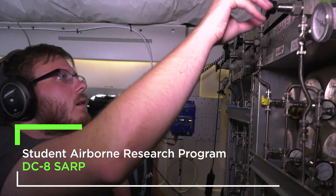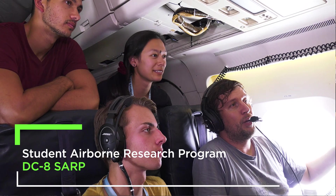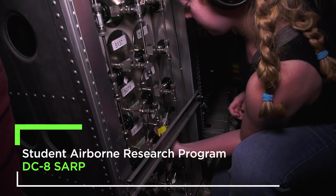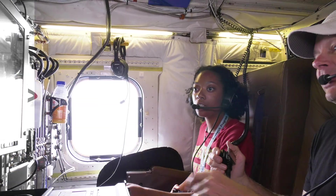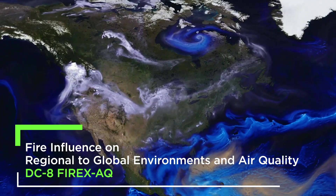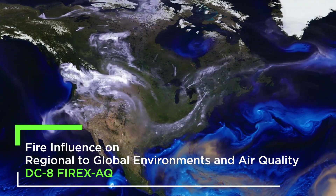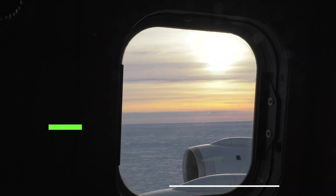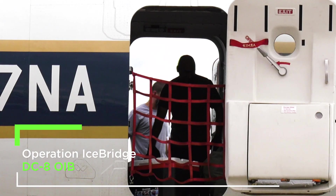Flight number three — as you can see, students are on board as well as about a dozen or so different instruments. FIREX-AQ for short: the goal is to track smoke as it crosses North America, taking air samples ranging from high in the sky to down on the ground where people are breathing it.